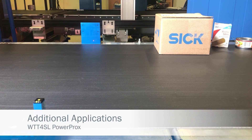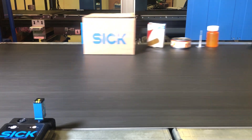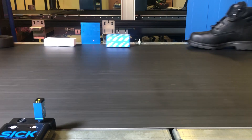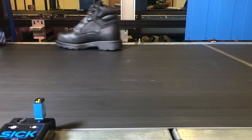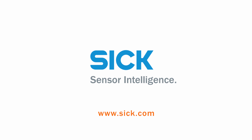The SICK WTT4S detects packages of any shape, size, or color reliably at a distance of up to 1.3 meters. This can be helpful in cases where you cannot use a reflector. To learn more, look at SICK.com.